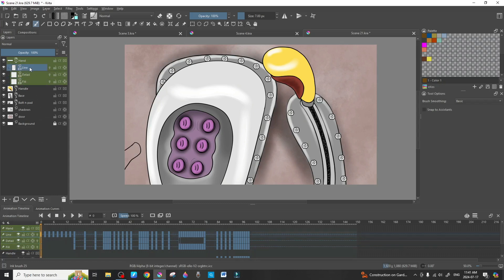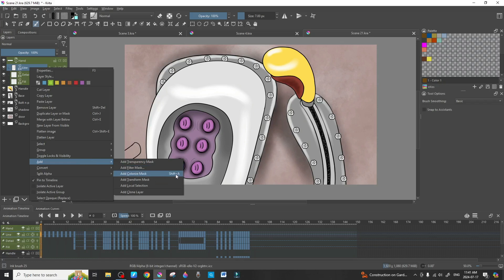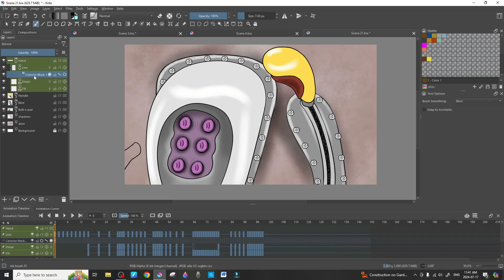Once you're on the line work, right-click and select 'Add Colorize Mask.' I have a quick link set up: Shift+A. When you press Shift+A it opens up the colorize mask and automatically selects it. You'll see a little down arrow, meaning the colorize mask is opened under the line layer — that's very important because if it's not selected there, it will not work.